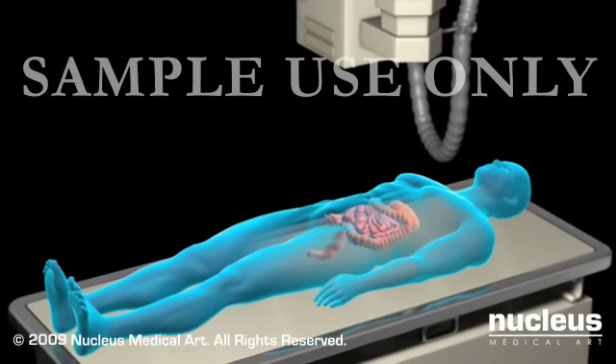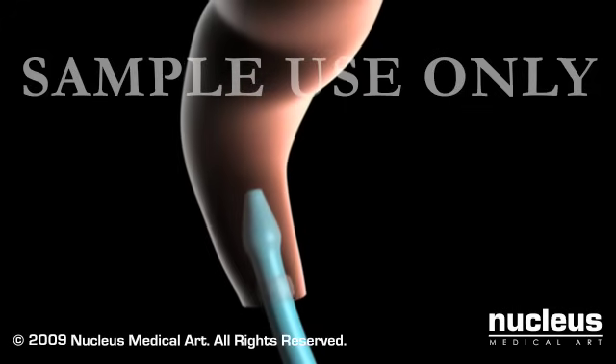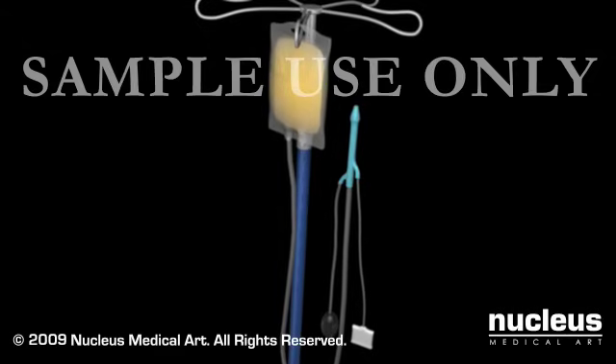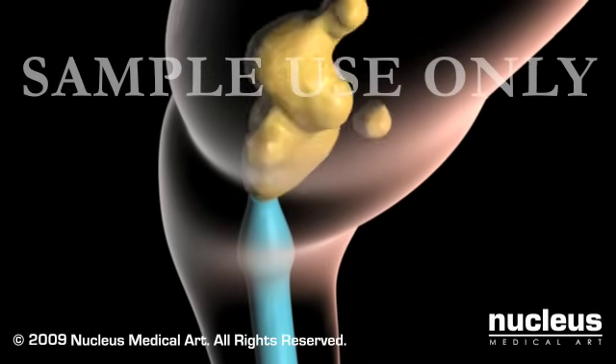Before the procedure, you'll be asked to lie down on an x-ray table. A lubricated tube will be carefully inserted into your rectum. A bag containing barium will be attached to the tube and the barium will be allowed to flow into your colon.